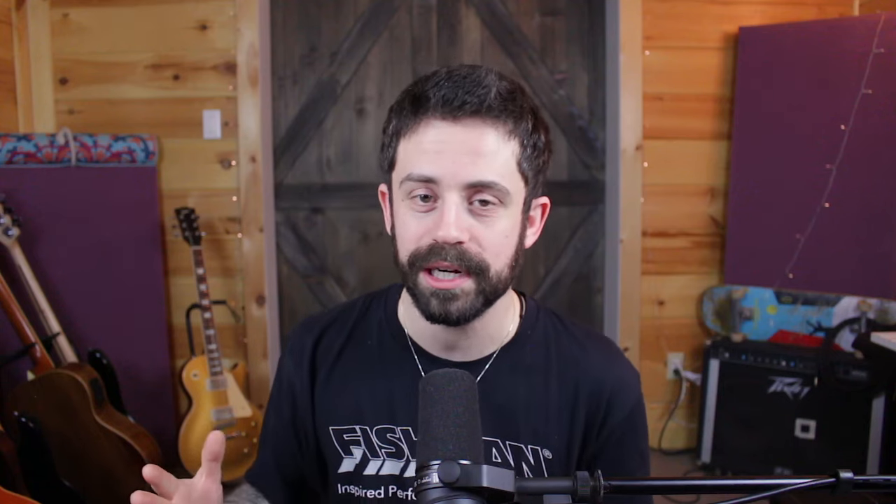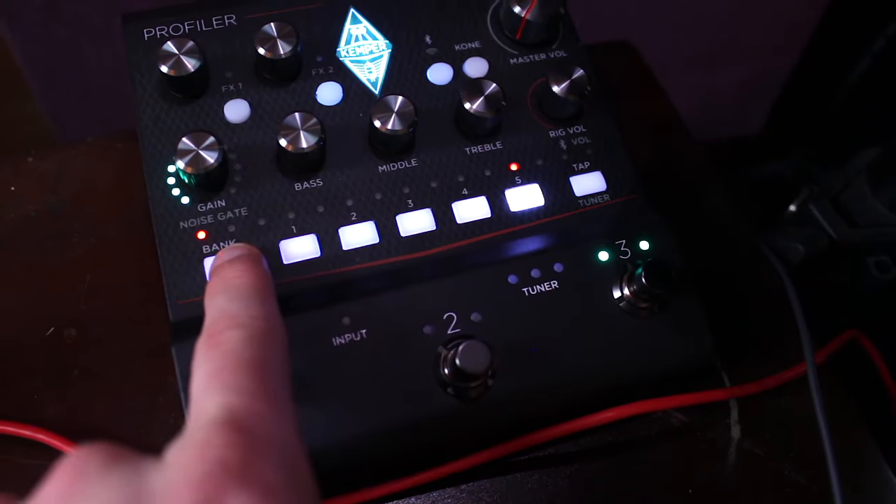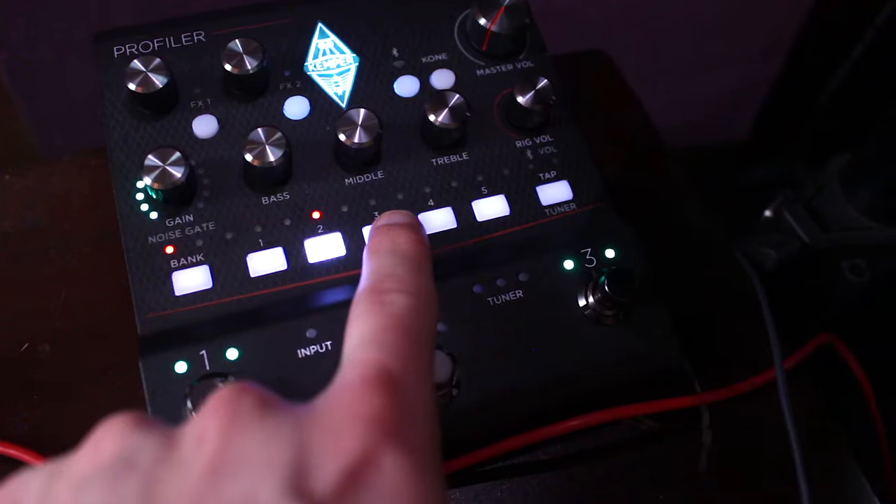The Kemper Player comes with 50 rigs, all freshly loaded on, all color-coded so you can know what bank and sound you're using. The first thing I did was get rid of all of those rigs and loaded on my favorite three profiles. Because there's no screen, if I'm going to use this at a gig, I personally don't want to rely on an app. So for me, the less to manage the better. If I know exactly what profiles are on this unit and there's literally only a handful, I feel like that's just going to take any complications out of the way.